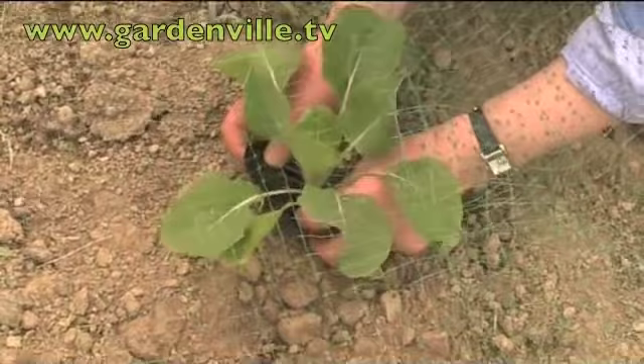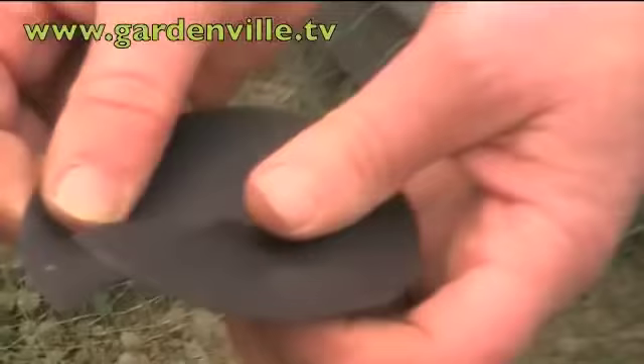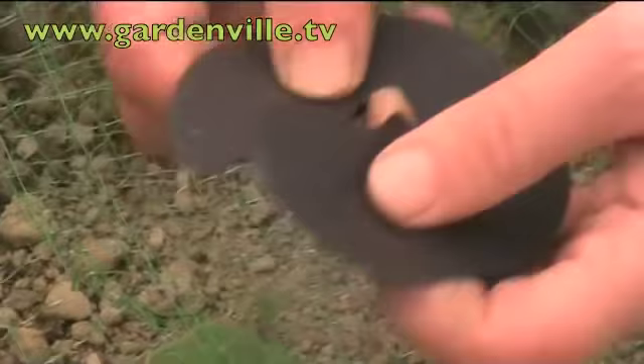This is maintenance, isn't it, Susan? It's being ahead of the pests in the garden, trying to be ahead of the beasties. It's just a very simple waxed, stiff paper collar with a slit so the stem can expand, and it comes already prepared.